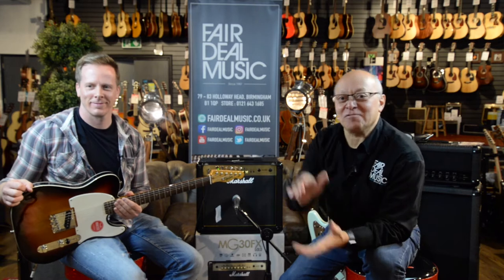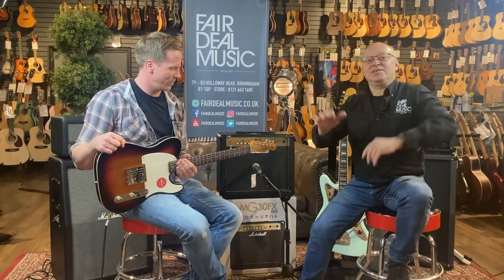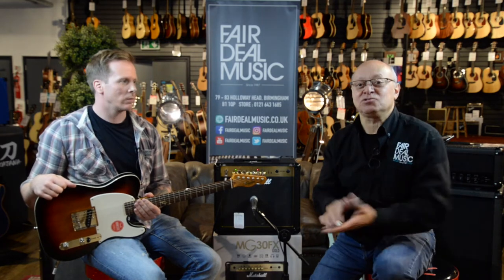Hi everybody. I'm Gary Chapman from Fair Deal Music in Birmingham, and here along with me today is Steve Smith from Marshall Amplification. Steve's a demonstrator for Marshall and has been demonstrating for a good 8 or 9 years now. I've been selling guitars, amps and musical instruments for over 45 years, so between us we think we've done enough to give you an idea of what you need to start your journey learning to play guitar and improving to a level where you can actually go out and gig.